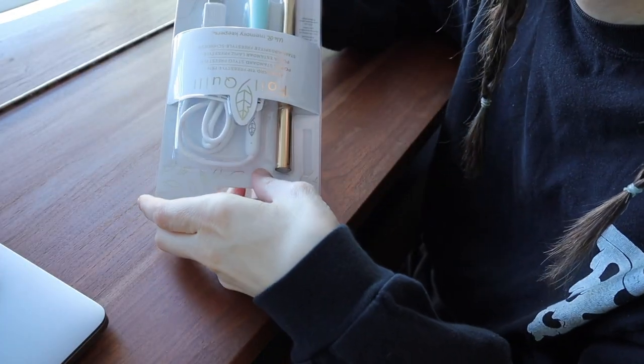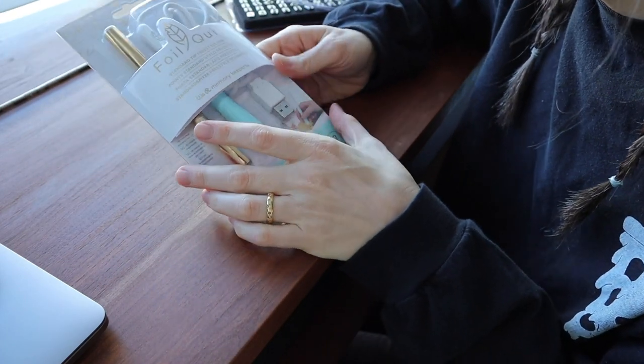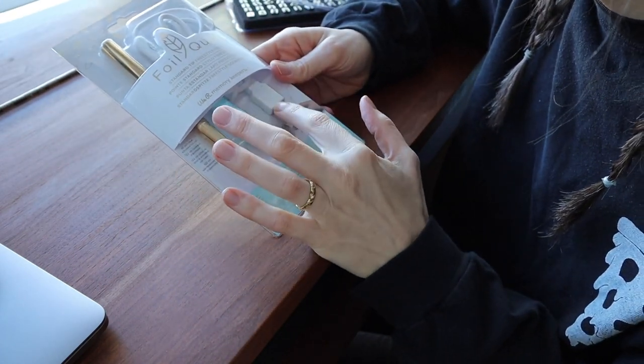This is the package. It's from a company called We Are Memory Keepers, and apparently it's USB powered.